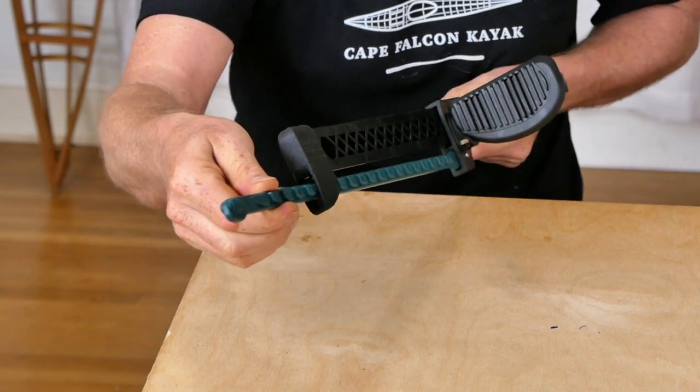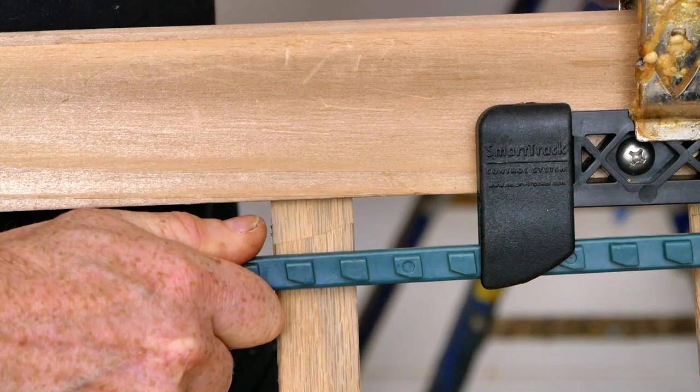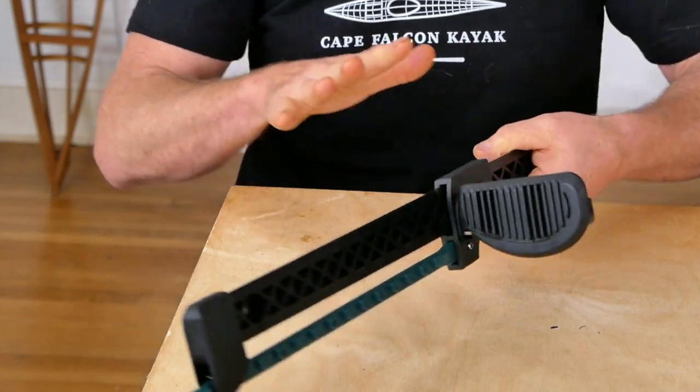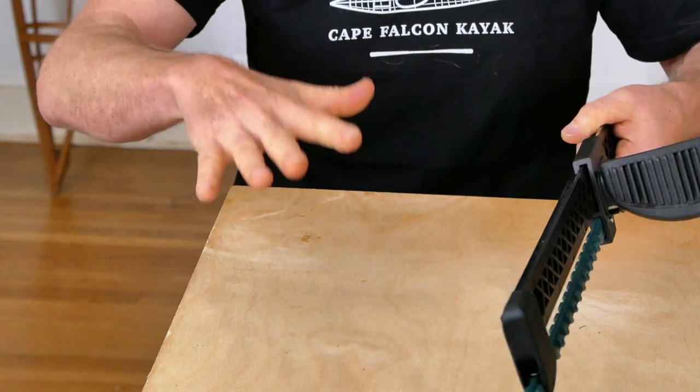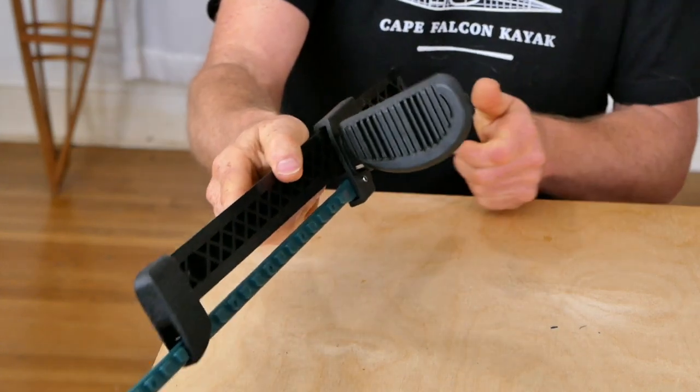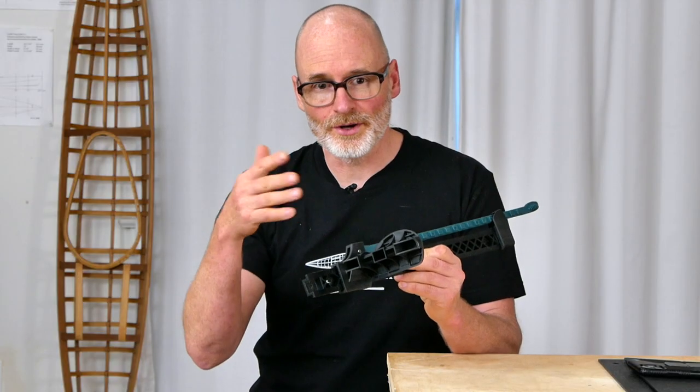This one-stage adjustment is the only type you can actually manipulate from the narrow ocean cockpit in a traditional Greenland kayak. So for all those reasons, if I'm going to be putting foot braces at all in a traditional Greenland kayak I'm typically going with this Smart Track design — although I want to interject and mention that there are a couple of significant downsides.